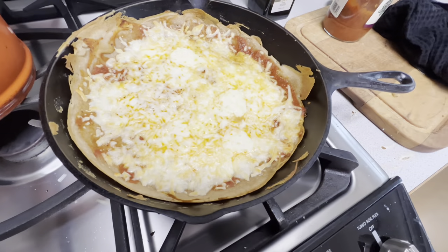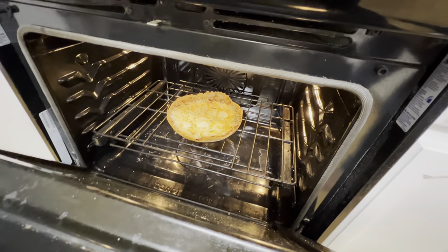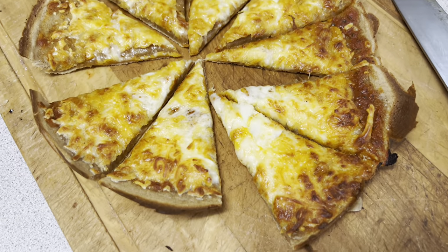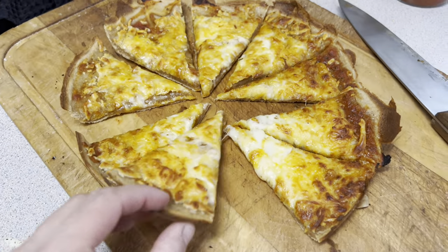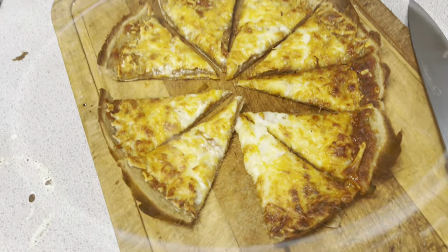Here's the pizza that we made. I'm going to pull it out of the pan and slice it up — I just took it out of the pan to firm up the bottom a little. The cheese got a little crispy on top, but it's still nice and white and melty underneath. A little floppy, but that's okay — still going to be a delicious pizza.